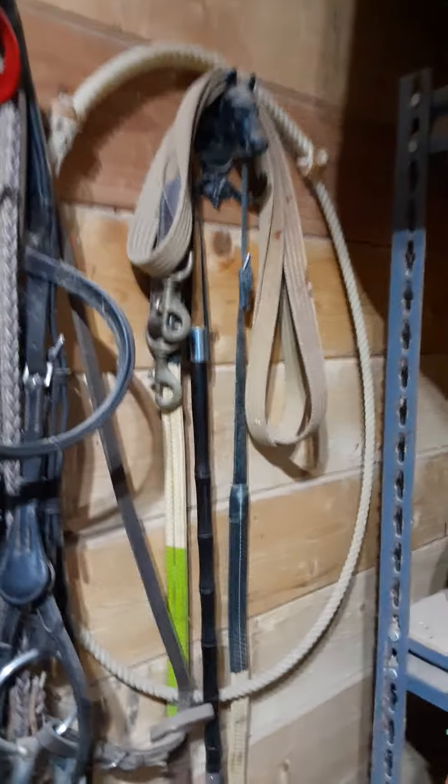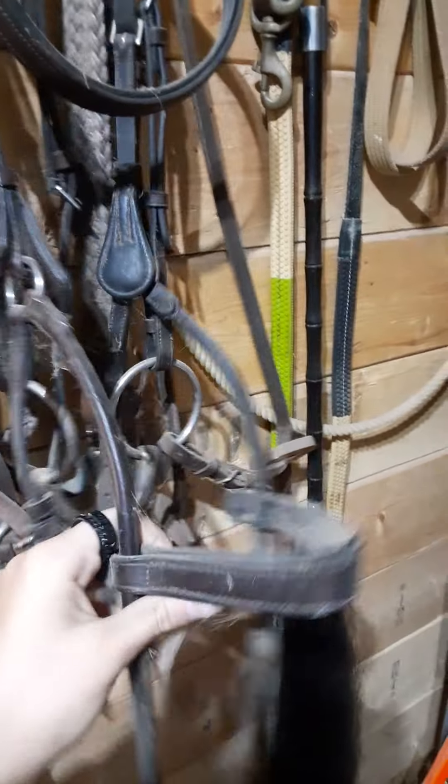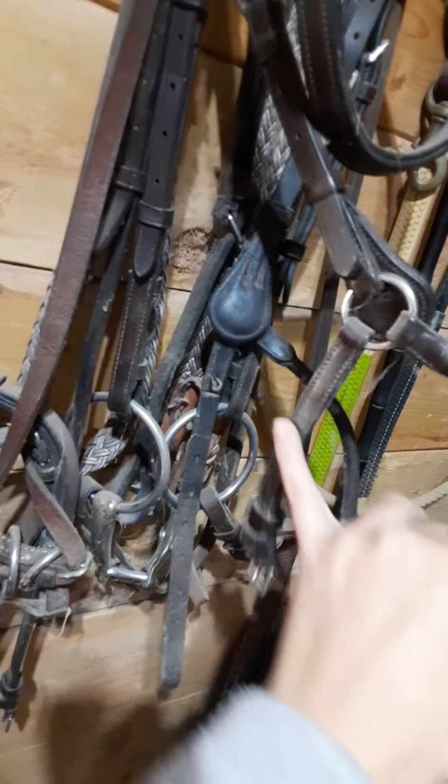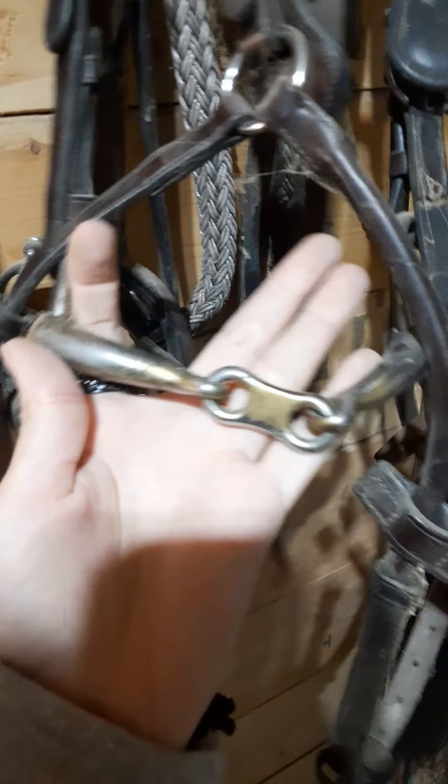I don't use this bridle; I don't really like this bridle. Over here we have a drop noseband bridle. This is the drop noseband — it goes under his chin, and this part goes back behind the bit while this part goes in front of the bit. And here's the bit.